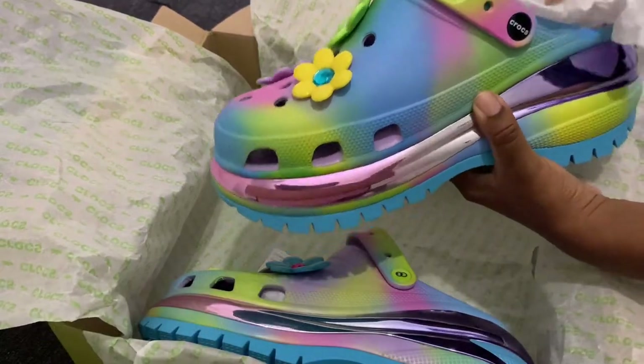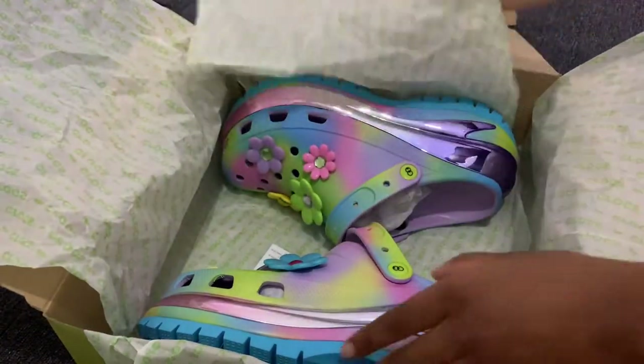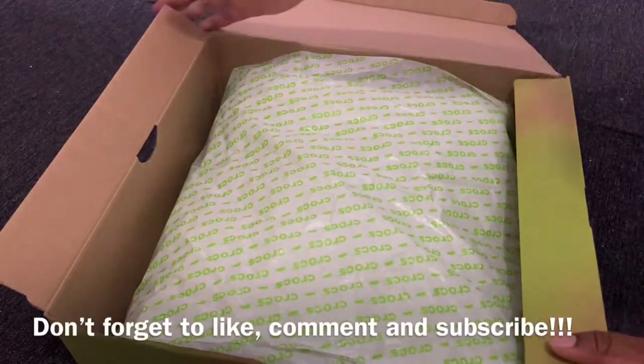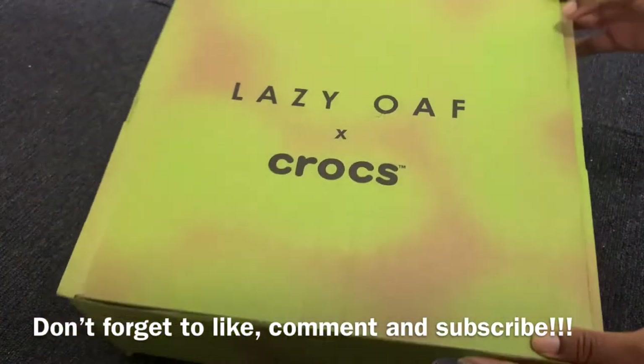And yes, that is it for this video. I hope you guys enjoyed. Let me know if you ended up buying the shoes, if you were able to get a pair. Don't forget to like, comment and subscribe, and I will see you in the next video. Bye.